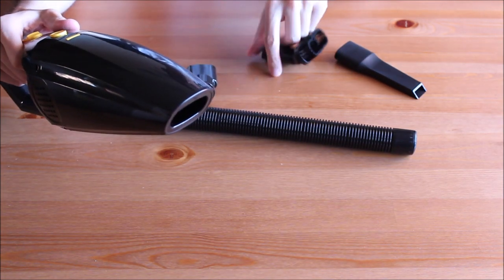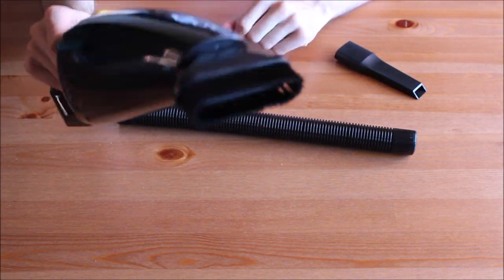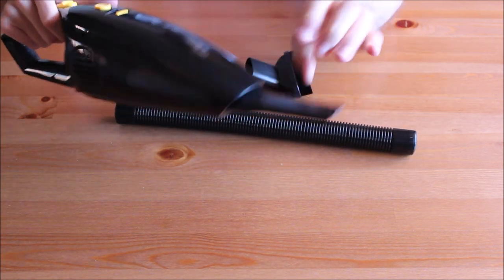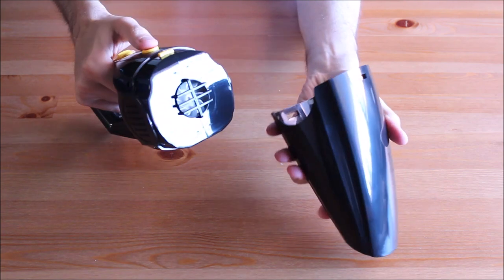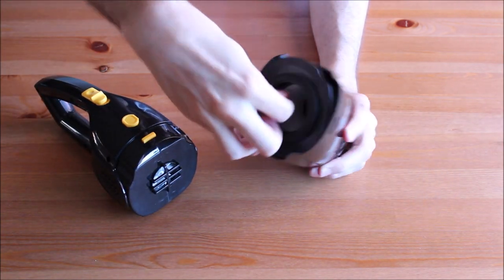My first impression is very positive. This might be a pretty useful device. Thanks to the removable filter, it's very easy to empty and clean the vacuum cleaner after using it.